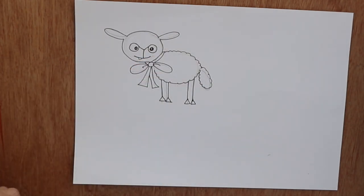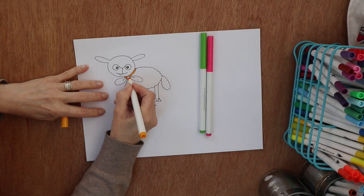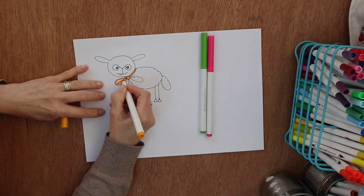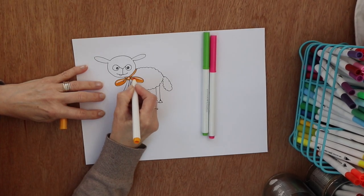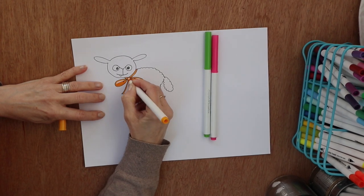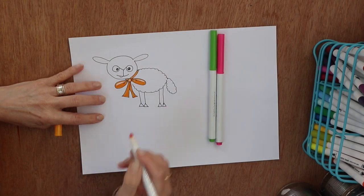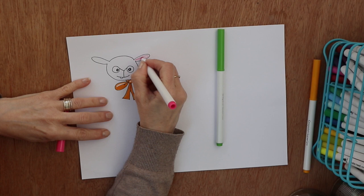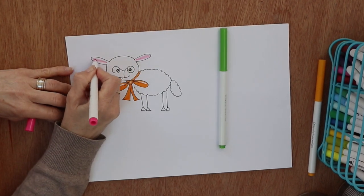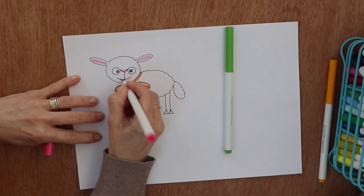A little illustrator secret: draw the pupils so they're slightly towards the inner edge of the eyeball to stop them looking like they're glazed over. Going in with some color — a pretty gold color for the ribbon — then using the same pink as I used with the rabbit, I'm just going to do the inside of the ears, his nose, and his little mouth.